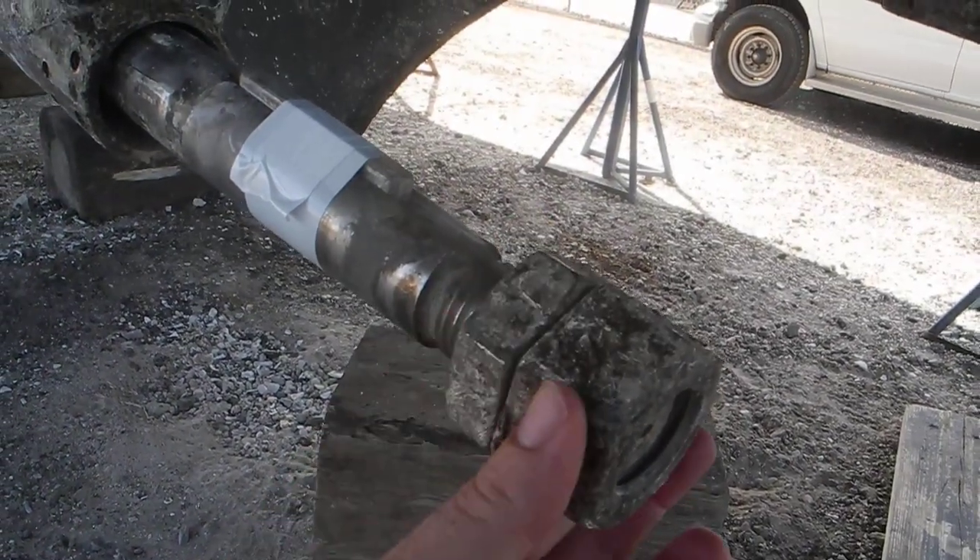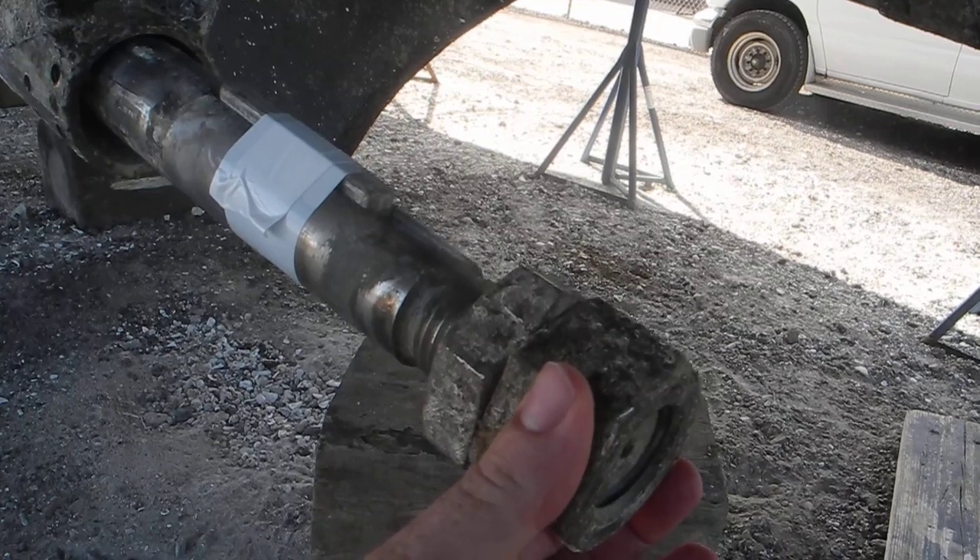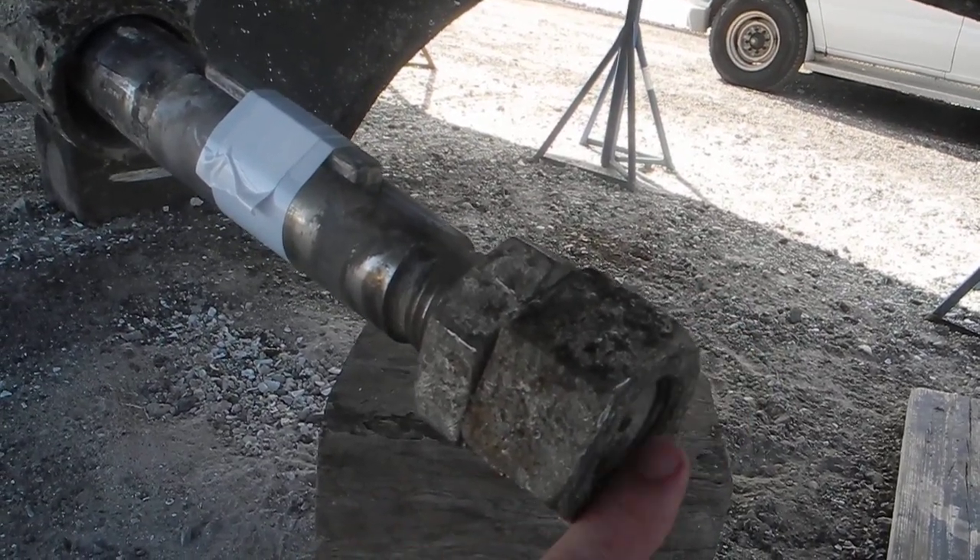The half nut goes on first, the whole nut goes on last, and you can't see it but there's also a cotter pin that goes through here.